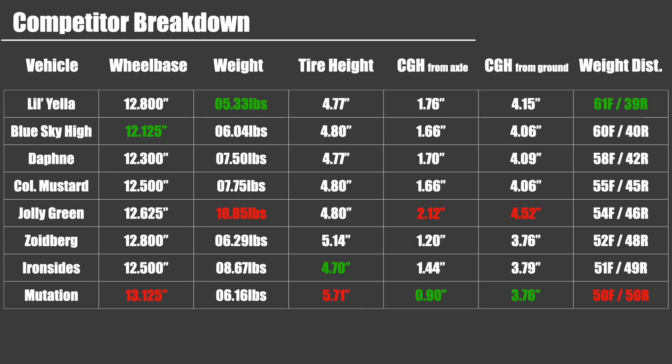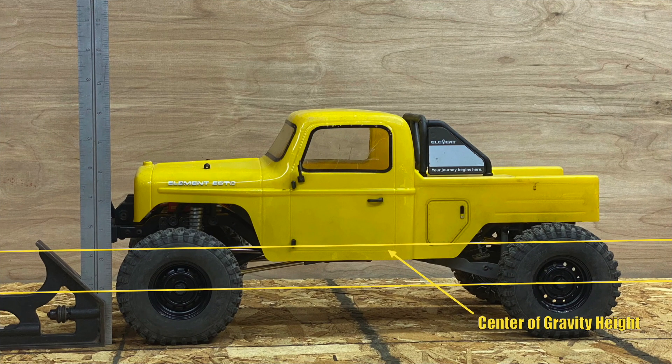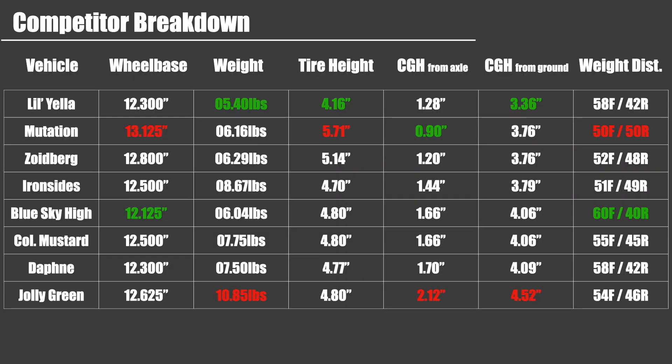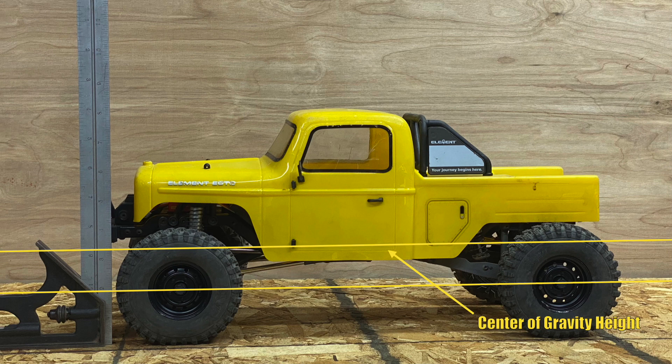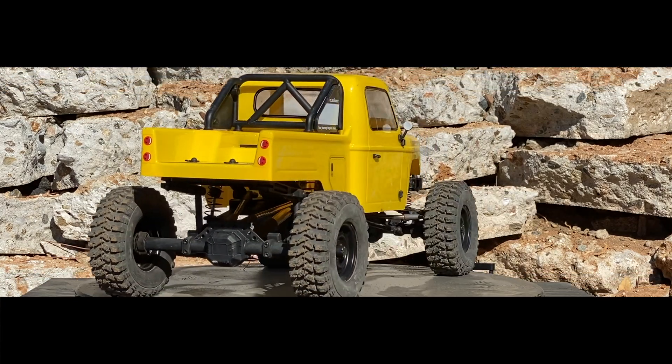Then I have a breakdown sheet which I thought I had sorted by center of gravity from the ground, but I had apparently sorted by weight distribution, which is surprising in some cases. Not surprising for Mutation — it basically has no front and no rear, so it's got a perfect 50-50 split. Blue Sky High passed when there was a tire switch. Here's the sheet from when it was on the Class 1 tires — it had by far the lowest center of gravity with those tires. But as you'll see in the upcoming Round 2 video of Crawler Cross Raid, a tire swap had to be made because the loss of ground clearance with those Class 1s was too severe. Small spoiler alert, but there it is.